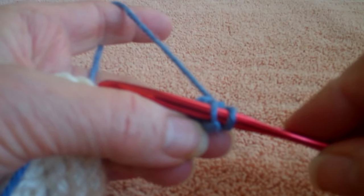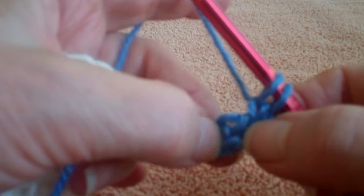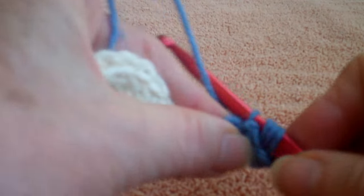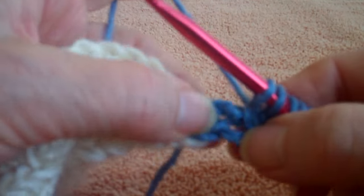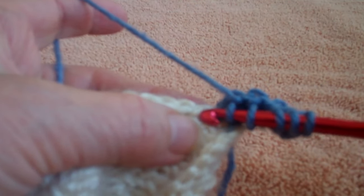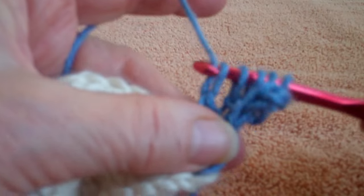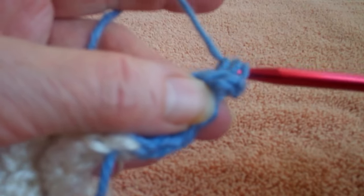I'm going to insert under the front bar, yarn over, pull through, and keep that loop on my hook. I'm going to work that simple stitch down the edge — and of course you can be using any stitch you want. When I've finished my last one and I'm ready to join again, it's very simple: hook goes from the front to the back under those two top loops, yarn over and pull through, and I just continue working my pattern.